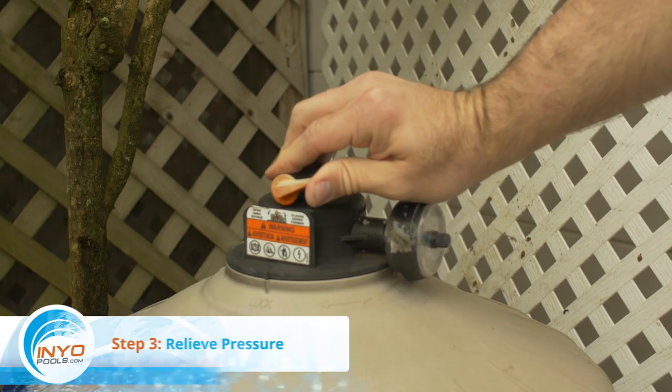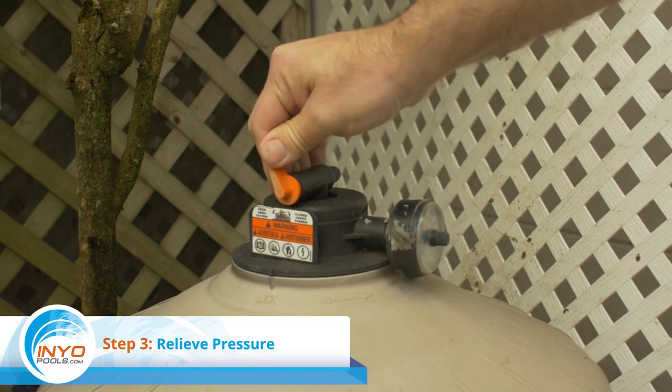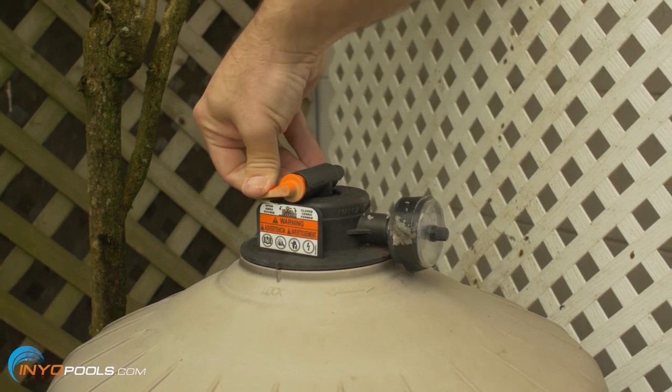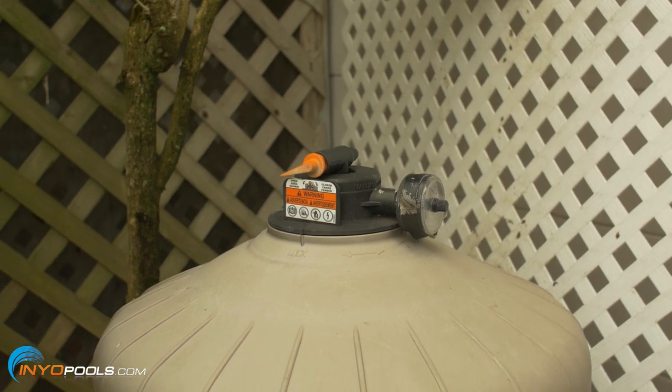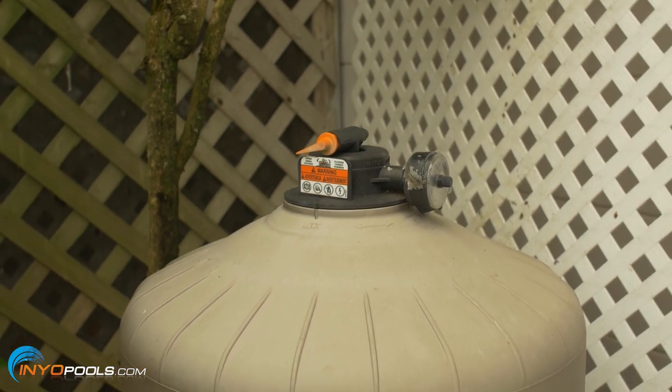Step three: relieve pressure. You will have to relieve the pressure that builds up in the filter during operation. To relieve pressure, turn the air relief valve lever on top of the filter counterclockwise.